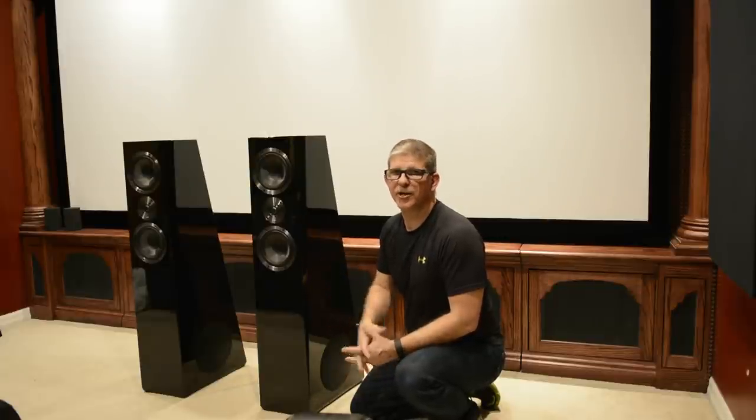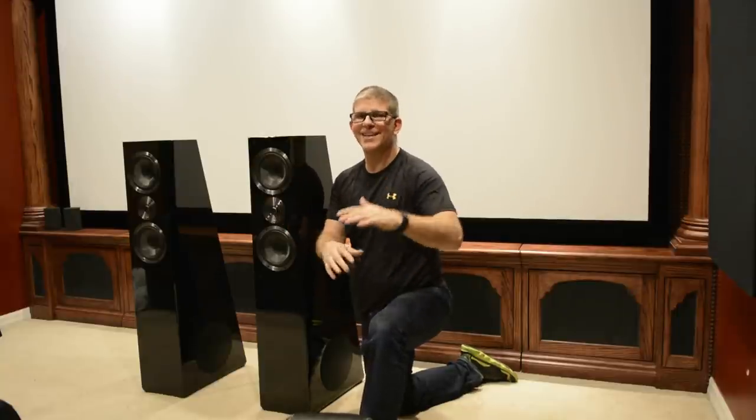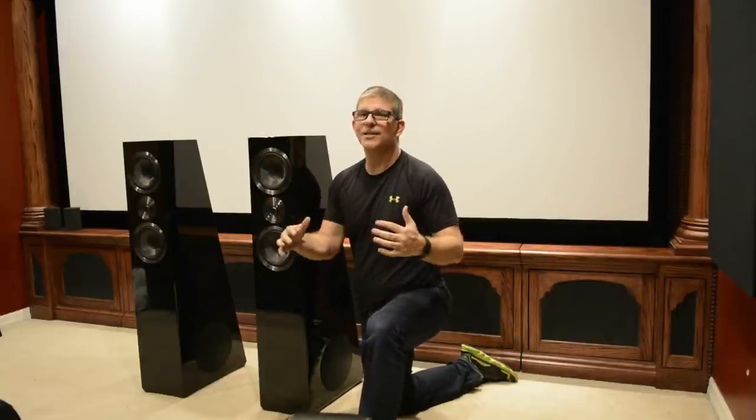I'm excited to get these into the living room tomorrow to do some testing in two-channel to see how the SVS Ultra Towers perform for music. That's going to wrap up this video — thanks so much for watching. A big thanks to SVS for sending these to me to review. If you like this video give it a thumbs up, if you're new to the channel hit that subscribe button, and as always, be blessed — we'll catch you in the next video.